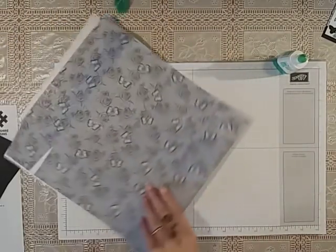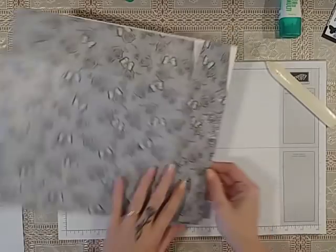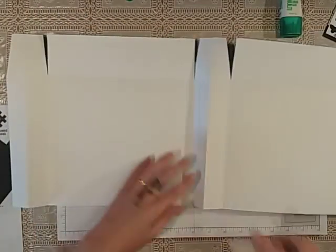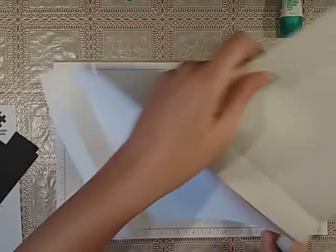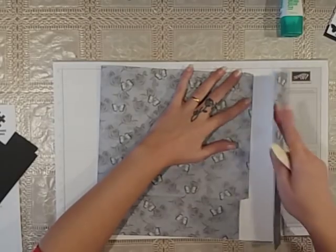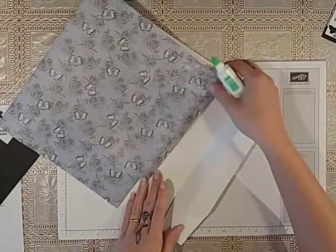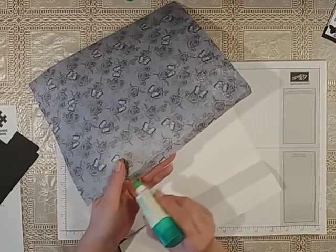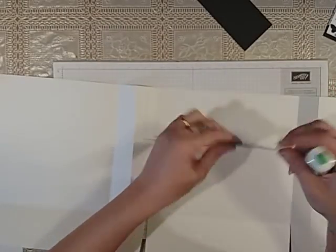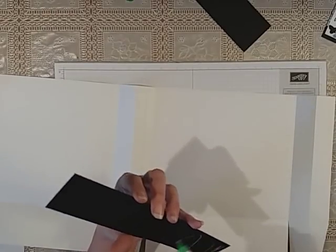Then you can fold it and run your bone folder along and again down that side. Then do the same again — run your glue down and that should match up. But before you do that, we want to pop in these pieces and they are going to just lay along there just to give the bag some stability at the top.